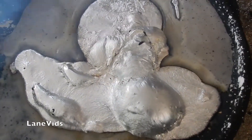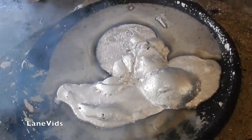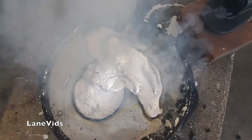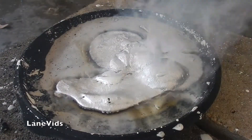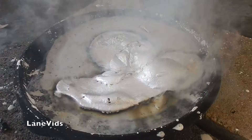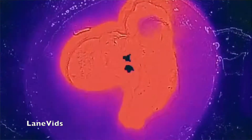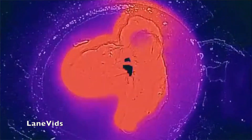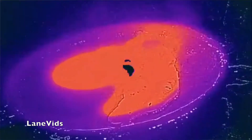Bubbles up a lot. Nothing got on fire. Look at that thermal image, that's cool. You can see the pattern of the aluminum in there. That's really neat.